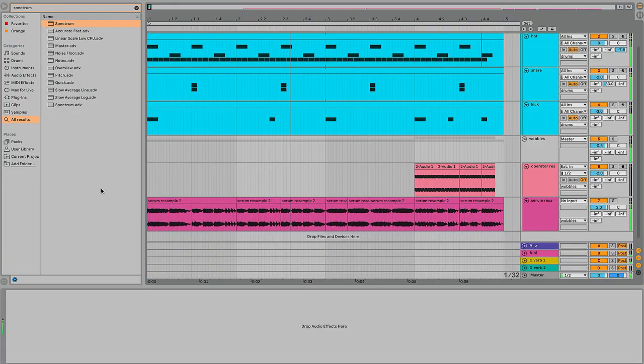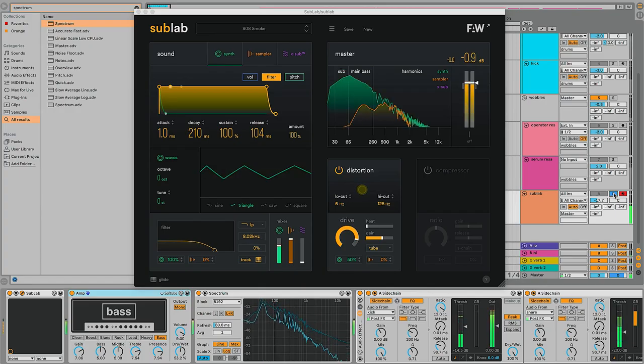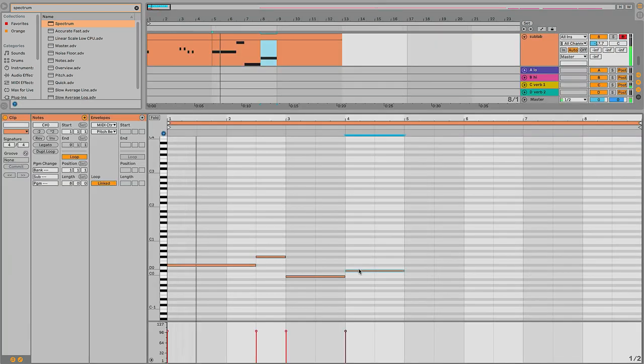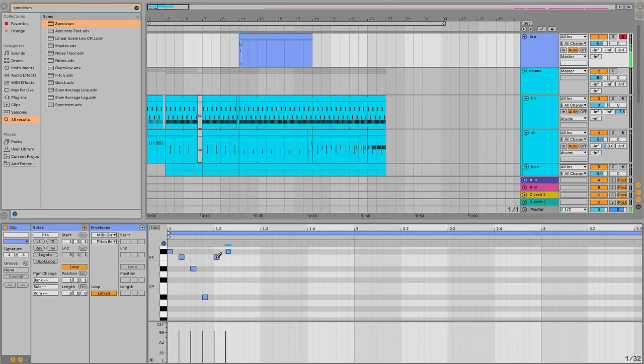20 minutes later — just adding some definition to the actual notes in these sounds with Sub Lab. Maybe we can actually create like a little chord progression after this. This could be like whatever the next section is after the drop zone. Adding in an ARP right now using Phase Plant — I just found a preset that I liked and tweaked it the tiniest bit.